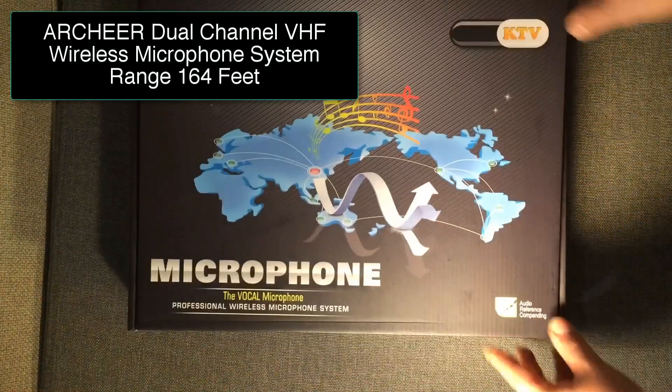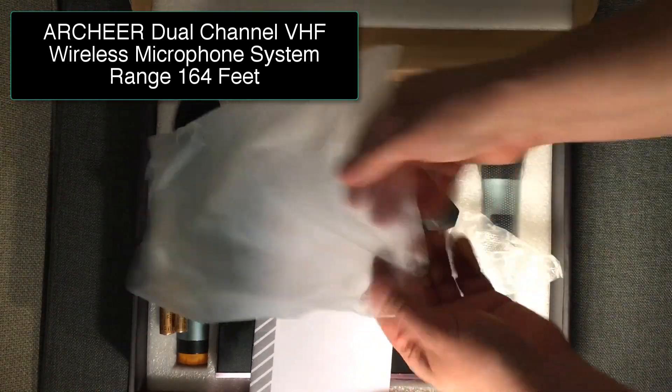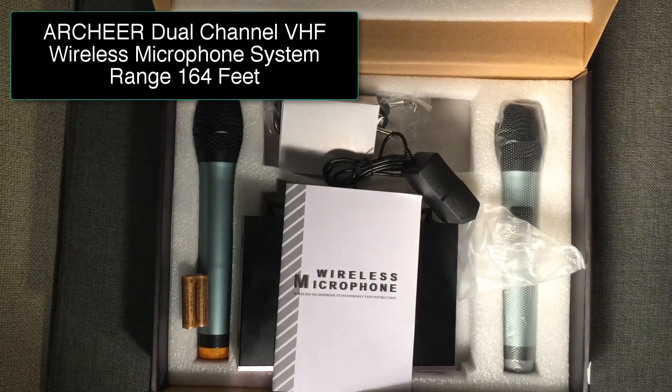How are you doing today, folks? This is the dual microphone wireless system here, with the receiver and two microphones. I'm actually talking through the microphone right now, just overdubbing the video here, so you get a sense of the sound quality of the microphone itself.